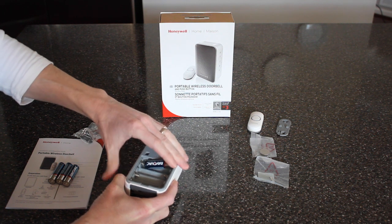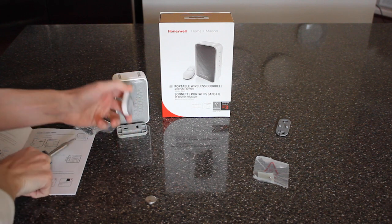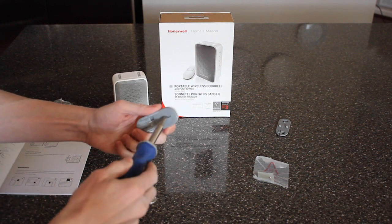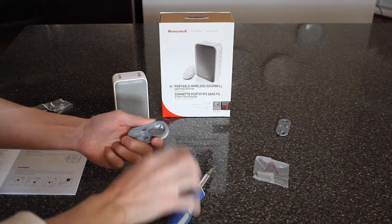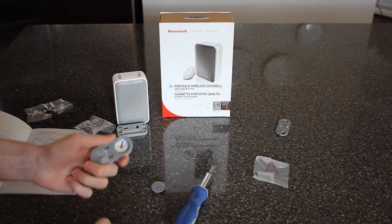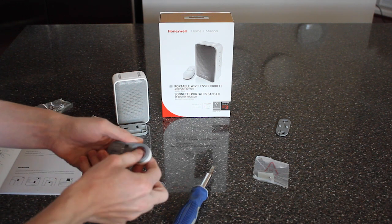These batteries are not included, so you will need to get them — just four of them for this. But for the push button itself, this particular model does come with a battery. It's a little watch-size battery, so we're just going to pop open the back of this with a flathead screwdriver and snap in the battery.